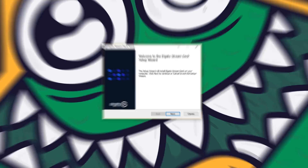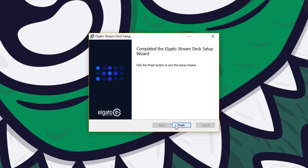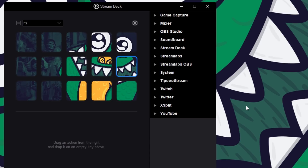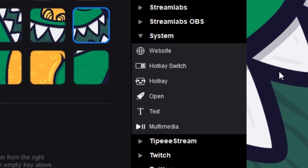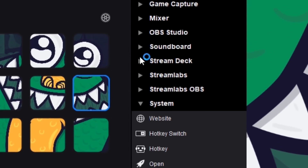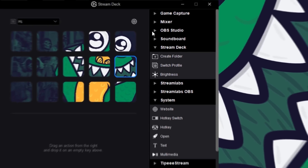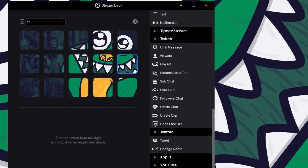To set it up, you first have to install the Stream Deck software from their site in order to customize it. This is the interface. On the right we have a ton of options, and this list keeps growing with updates. We have basic system macros for websites, hotkeys, open software, and multimedia. Stream Deck options include folders, profiles, and brightness. Then we have a ton of support for software like OBS, Mixer, as well as Twitch, Twitter, and more.